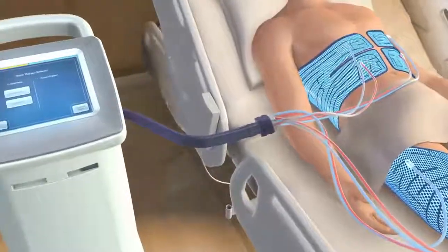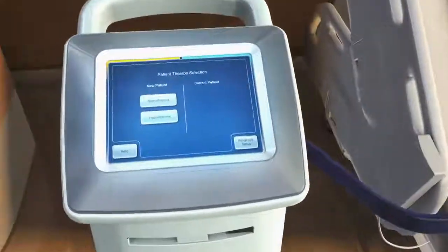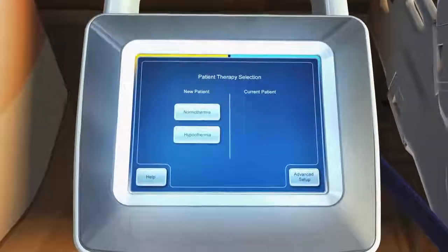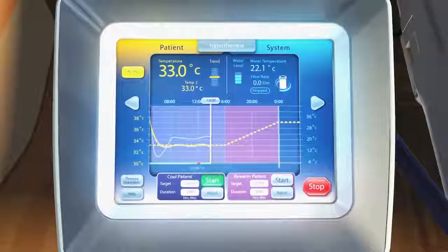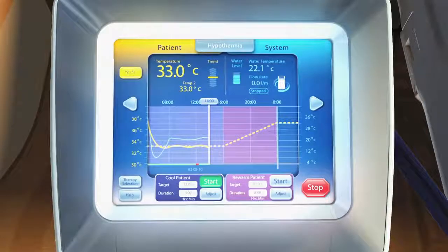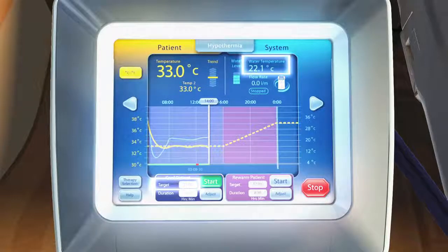The water temperature is monitored and controlled by the easy-to-use Arctic Sun Model 5000 Control Module. By simply pressing two buttons, the system can begin treatment. Throughout treatment, the screen displays patient temperature, a patient trend indicator which illustrates the patient's temperature trend relative to the set target temperature, as well as target temperature and water temperature.